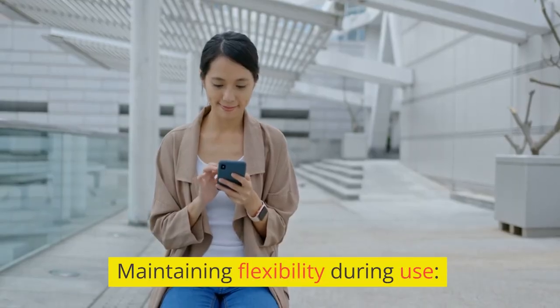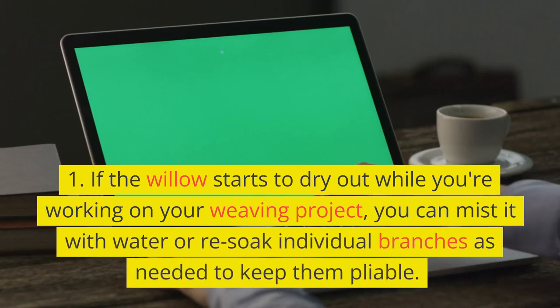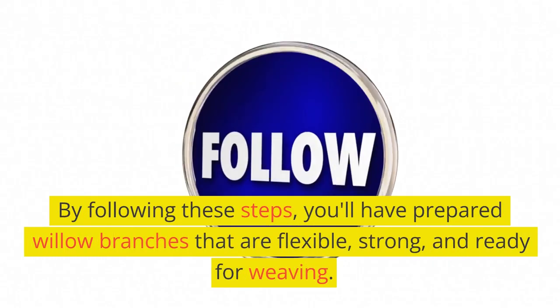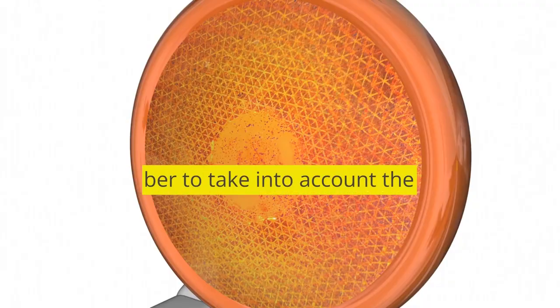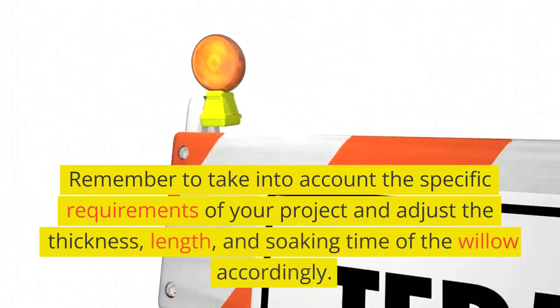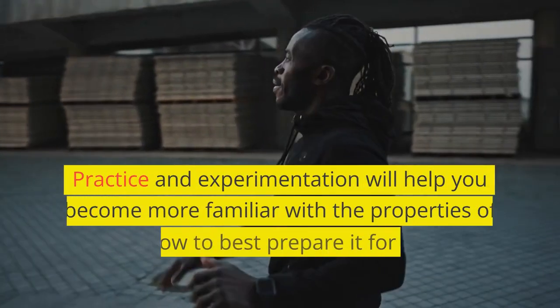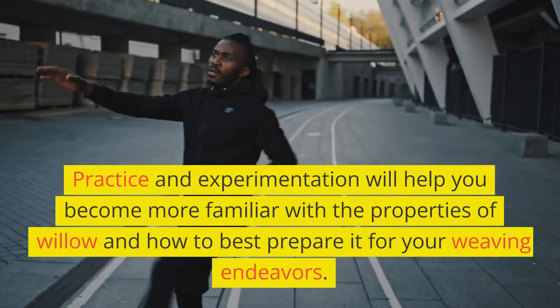Maintaining flexibility during use. If the willow starts to dry out while you're working on your weaving project, you can mist it with water or re-soak individual branches as needed to keep them pliable. By following these steps, you'll have prepared willow branches that are flexible, strong, and ready for weaving. Remember to take into account the specific requirements of your project and adjust the thickness, length, and soaking time of the willow accordingly. Practice and experimentation will help you become more familiar with the properties of willow and how to best prepare it for your weaving endeavors.